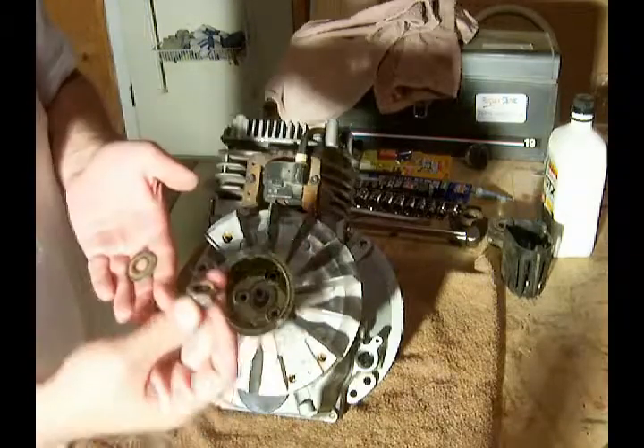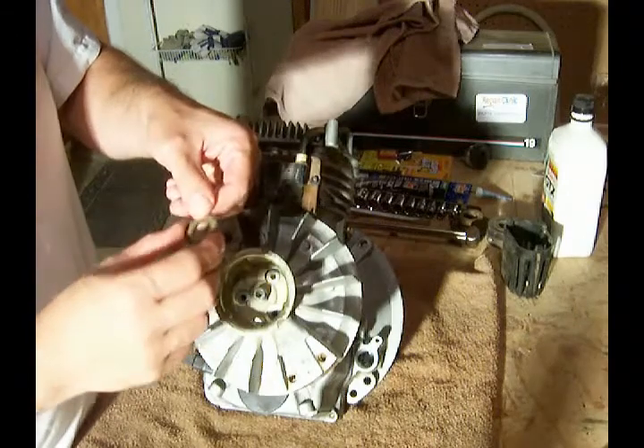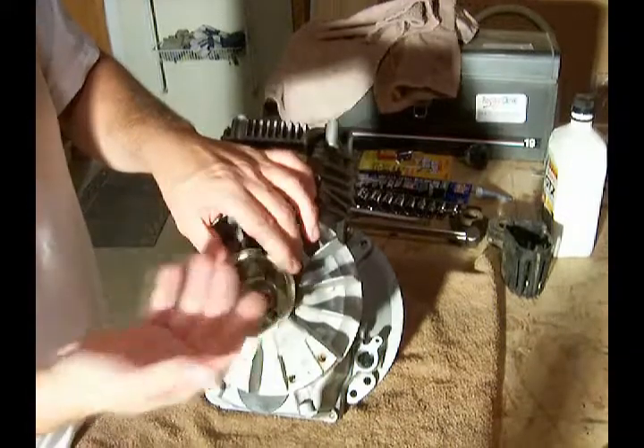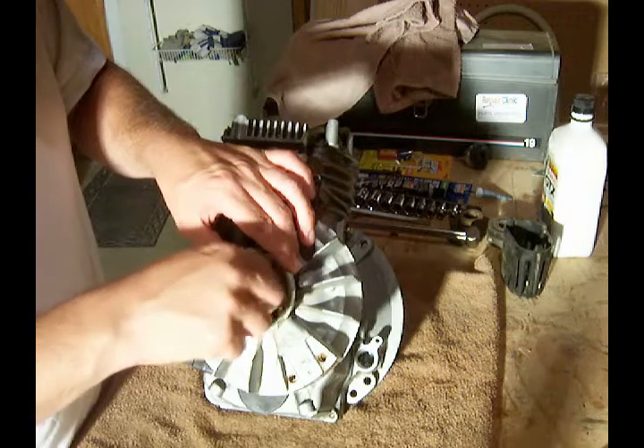Then we have a washer and the nut. This washer is a special concave washer and we need to make sure we put it with the cup or curved part away from the engine, so it's facing down. We'll put the nut in place.